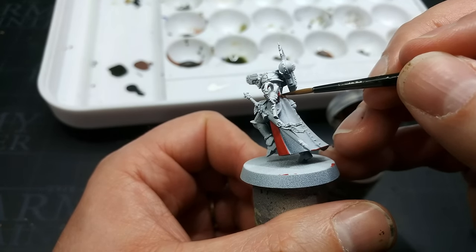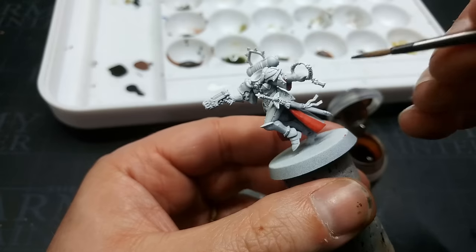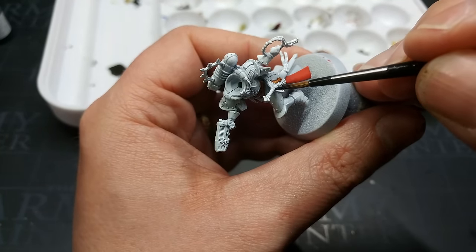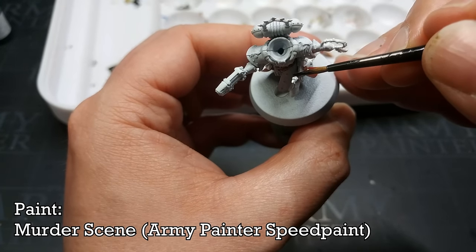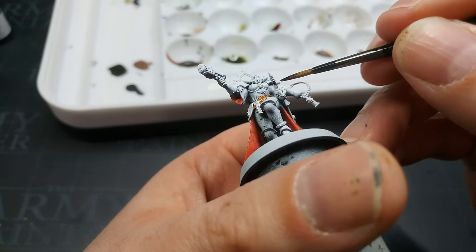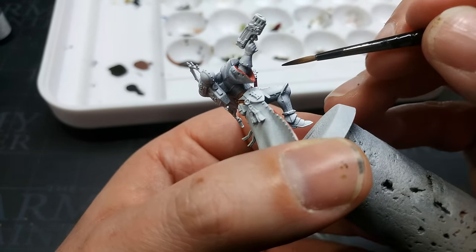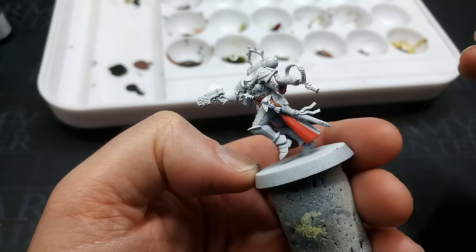If you don't want to add silver, just doing the buckles brown now means they won't glow when your miniature is finished. There isn't very much of this, but it is a detail that will stand out if you miss it. For her grip on the sword, you could use a leather color or red. I'm using Murder Scene from Army Painter — a wonderful deep dark purple, really good for bits like this or purity seals if you're painting Space Marines and want a dark purple one-coat solution.